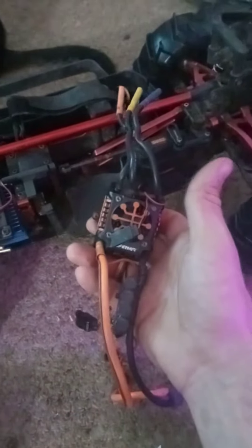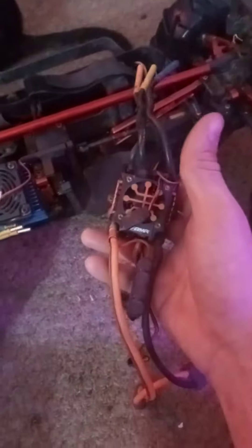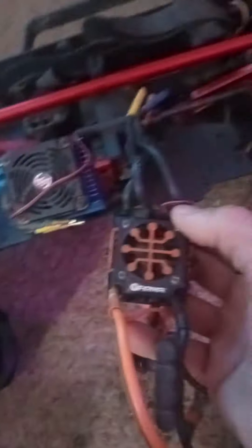All right everybody, I got the ESC removed, and that was right because I just retried rebinding the controller with the receiver to see if that would help reset it all, but nope, still no throttle. So this is definitely the issue — I fried it, because when I turned it on it really has a hard time starting.